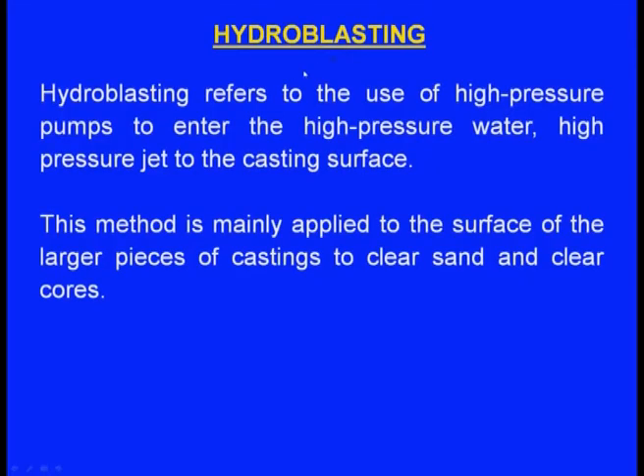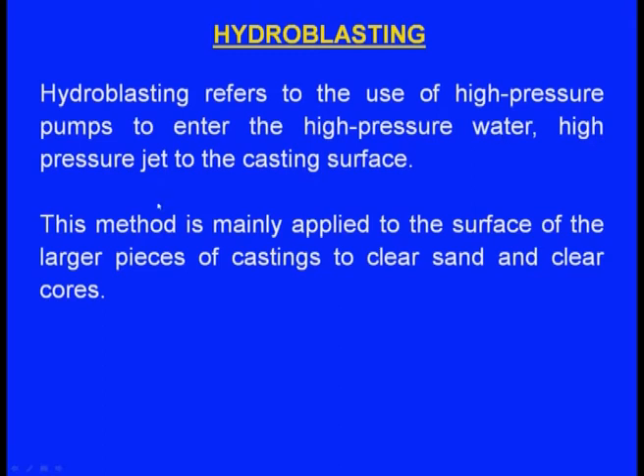Hydro-blasting uses high-pressure pumps to deliver a high-pressure water jet to the casting surface. This method is mainly applied to the surface of larger castings to clear adhering sand and cores. With that, we have completed shake out and fettling.